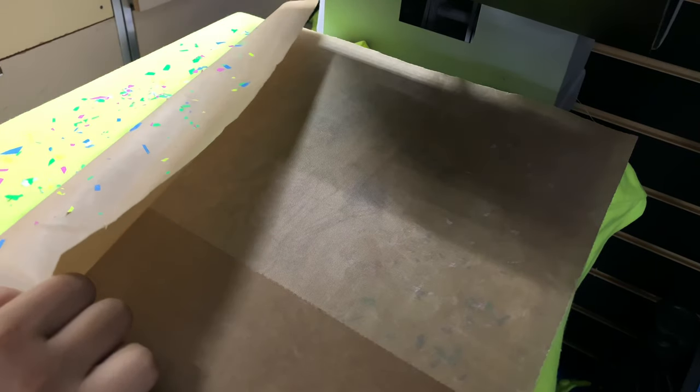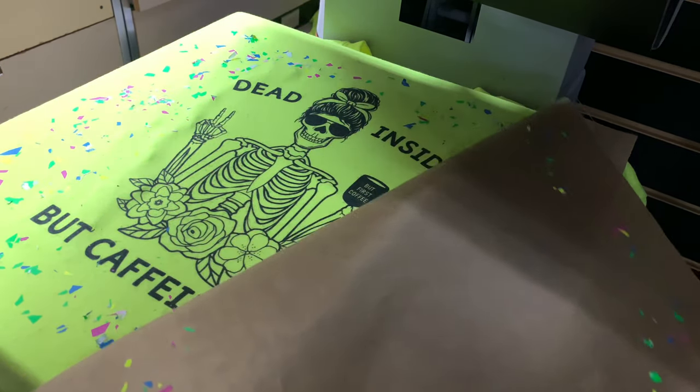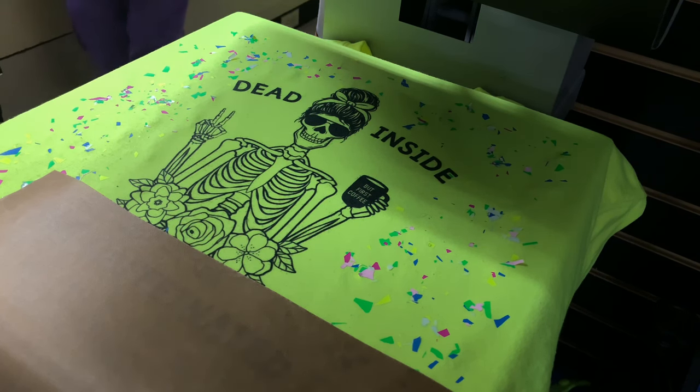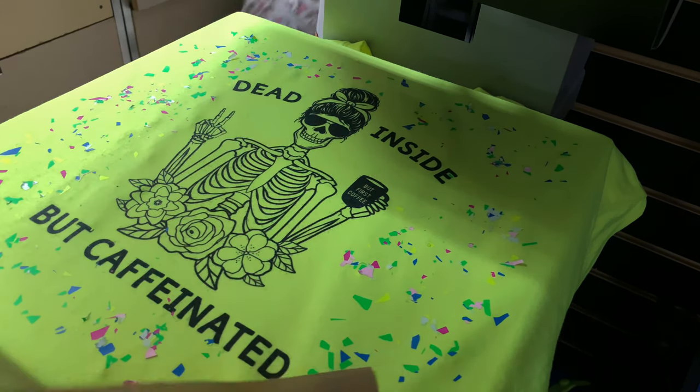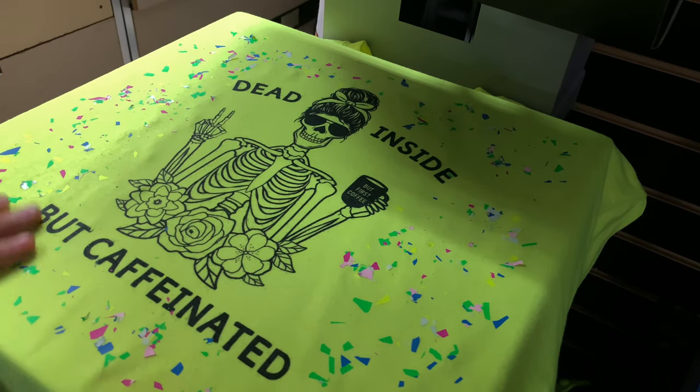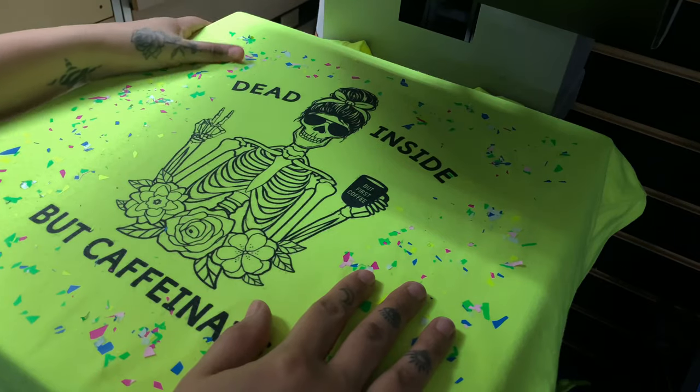Moment of truth. I can already see that this is going to be a no. I start peeling back and, just as I suspected, all the pieces of HTV that were facing the incorrect way stuck onto my Teflon sheet. This was definitely a complete and utter mess.